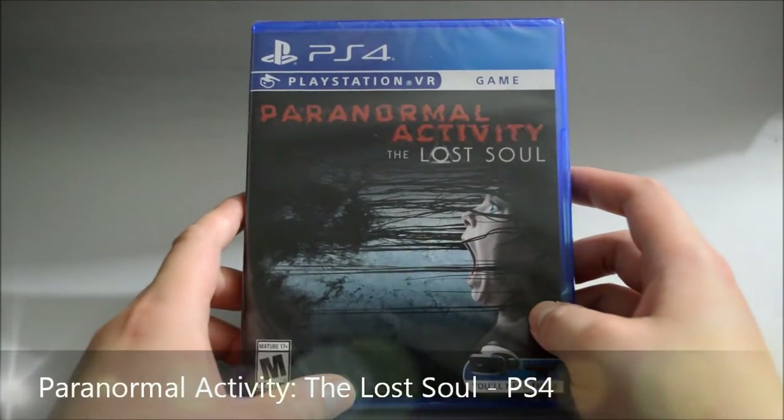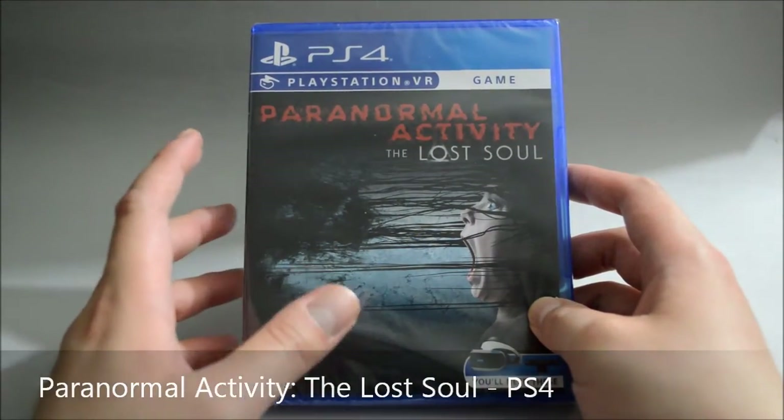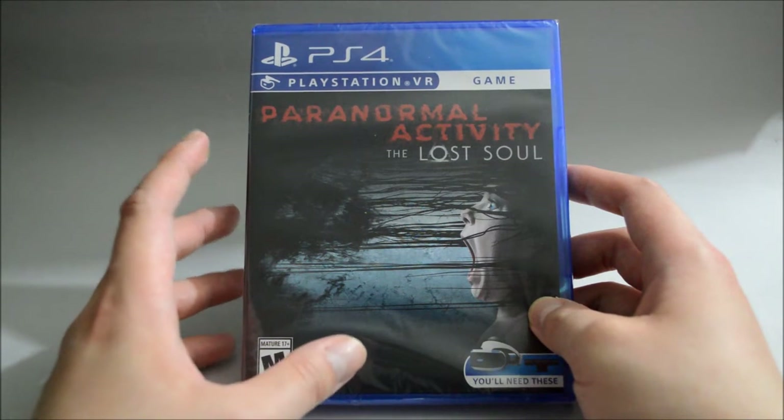Hello everyone, today we are going to discuss the PS4 game Paranormal Activity: The Lost Soul. First thing first, for the physical release, this game is actually a Best Buy exclusive.